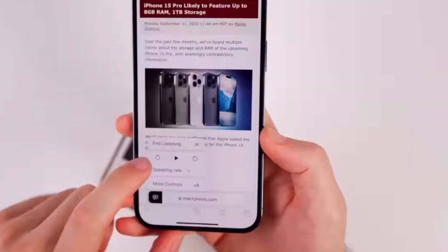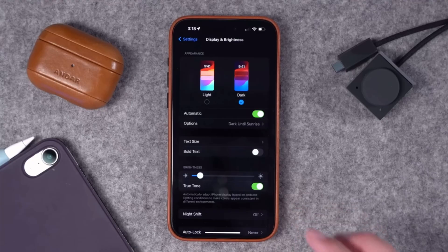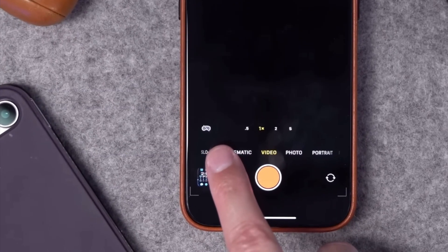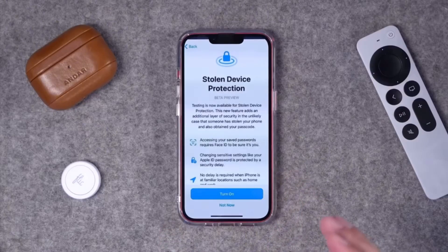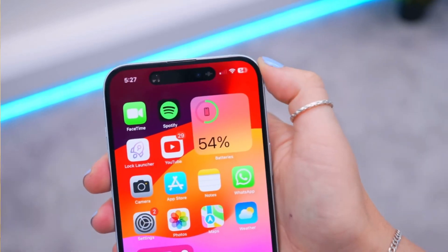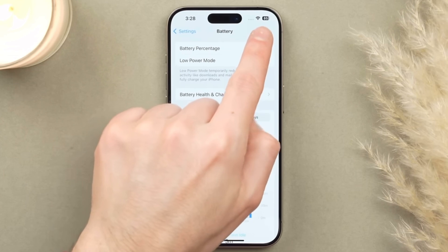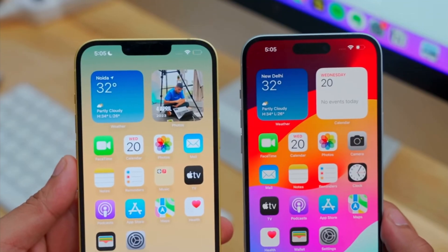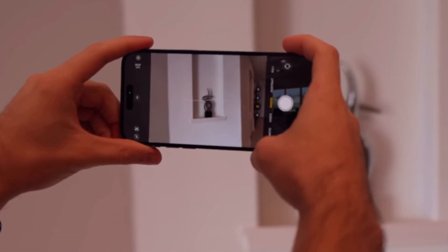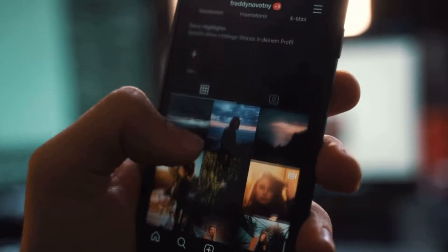Have you just upgraded your phone to a shiny new iPhone? Congratulations! But don't start downloading apps just yet. There are some important settings you need to turn on first to get the most out of your iPhone. In this video, I'll walk you through 9 key settings every new iPhone user needs to enable. From improving battery life to beefing up security, these tips will help you customize your iPhone to your lifestyle. Stick around to the end and I guarantee you'll have an iPhone that's faster, safer, and works better for how you use it. Let's dive in.